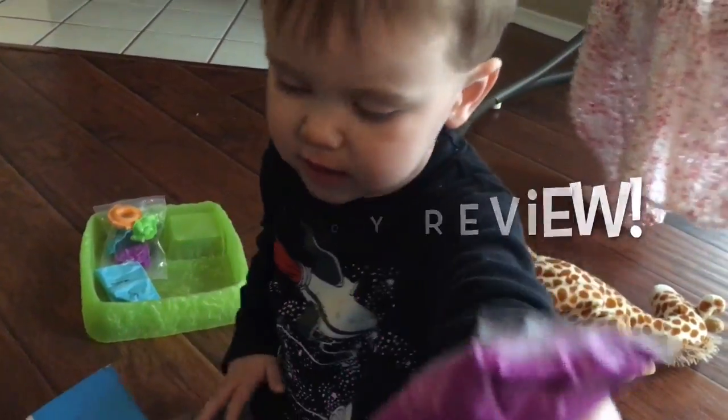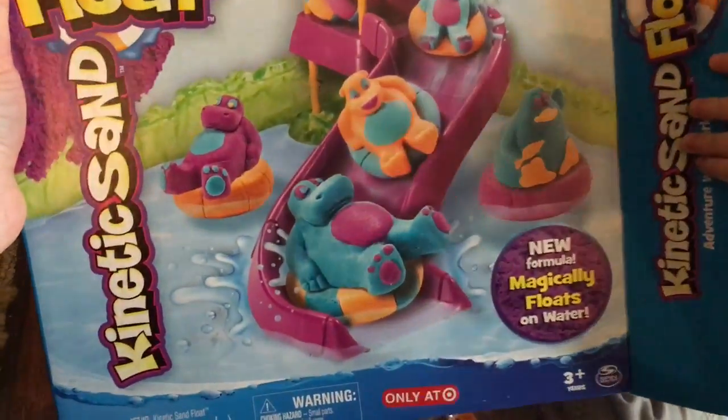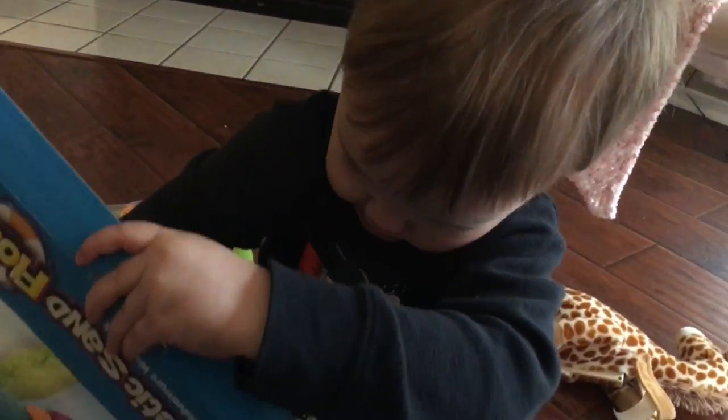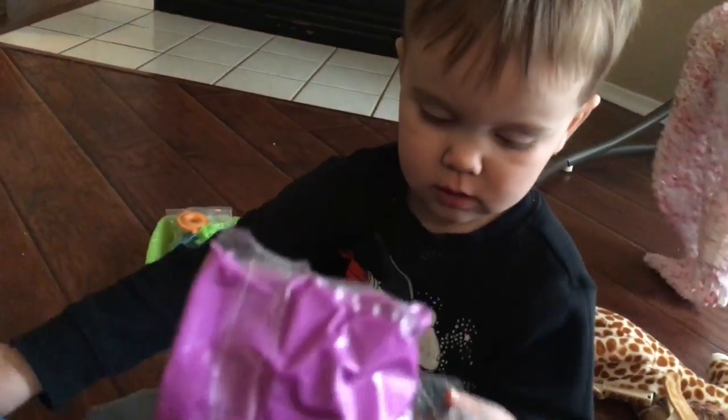Welcome to Liam's Toy Review. Today we're reviewing the Kinetic Sand Floats — it magically floats on water. Are you excited, Liam? Yes. I am too. So we're gonna get it ready and then we'll come back.